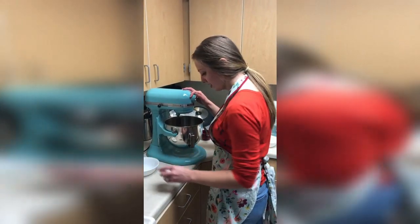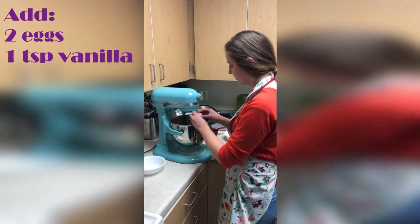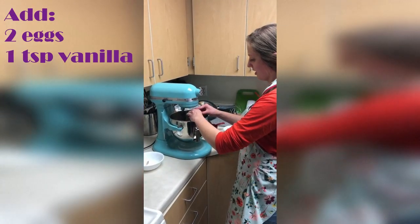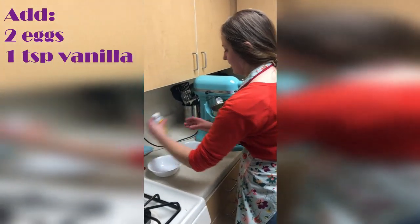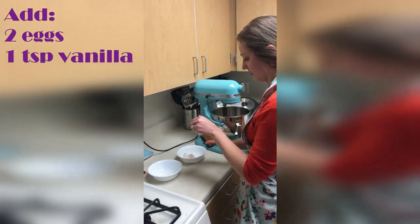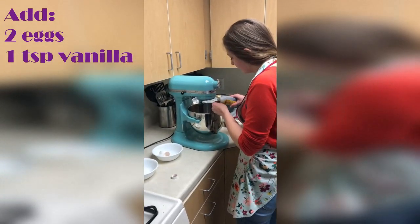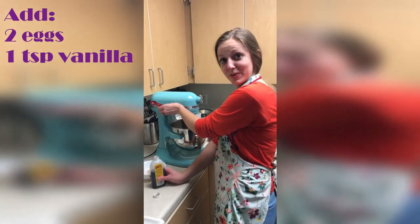So once we add the sugars together, we'll add the eggs and then we'll also add the vanilla, and then we'll mix that together as well.